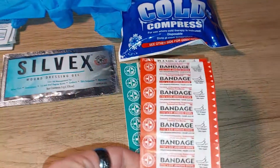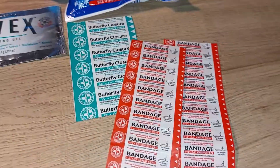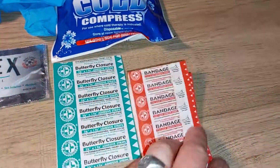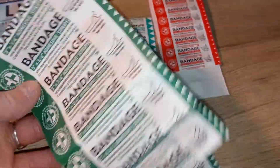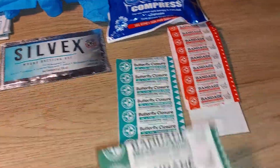Then you have these really small band-aids, which you surprisingly get quite a few of. And then you get your more standard size band-aids — 18 of those in total, which is pretty good overall. That's a lot of band-aids.